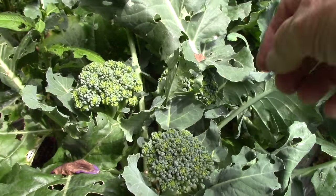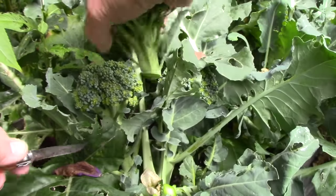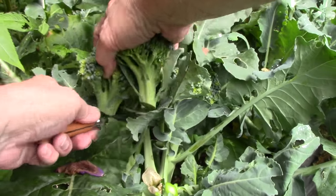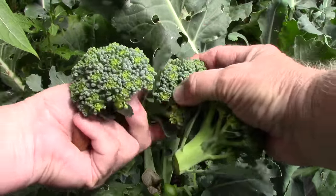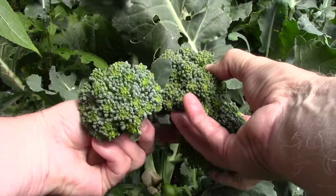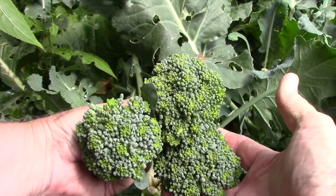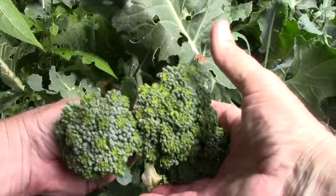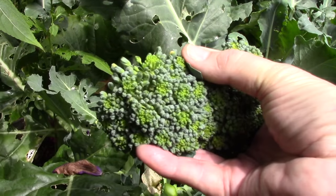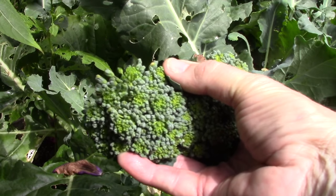All of the large heads of broccoli have been harvested, and now I'm starting to get quite a few nice side shoots, which are also fair-sized heads. These three heads there — put them all together and you have a decent-sized head of broccoli. Quite a number of the plants are like this, and maybe one or two more that are this size I will pick today.